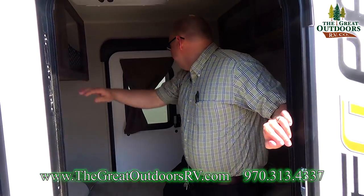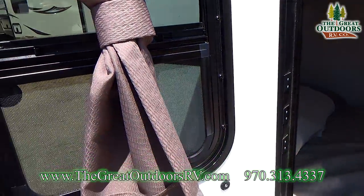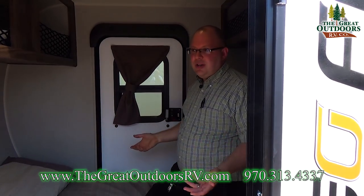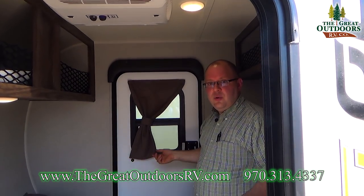Also worth noting — you have windows on each side at each of the doors, so you can actually get some cross breeze. If there's a little bit of breeze at night, you may not even need to run the AC. You can just flip open the windows and enjoy that.